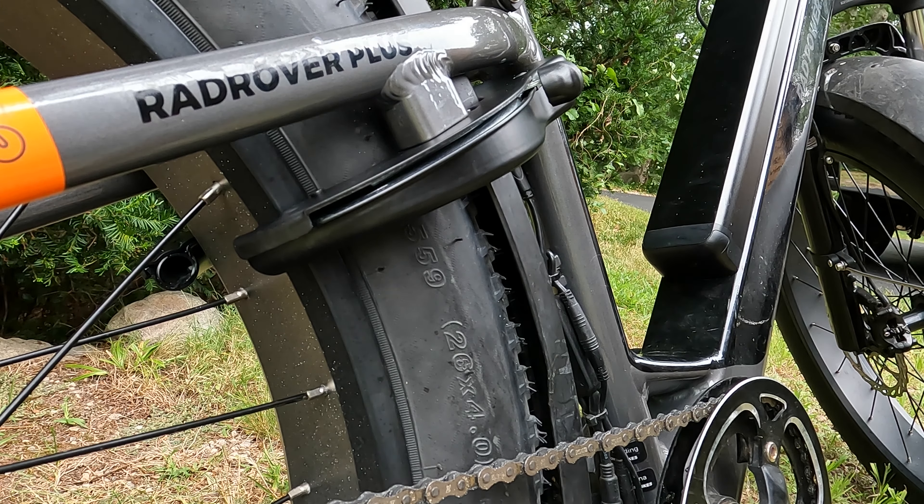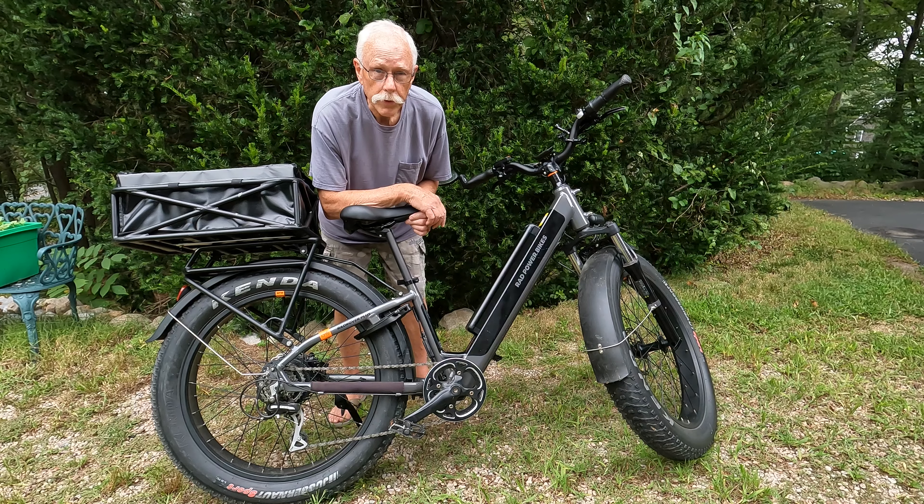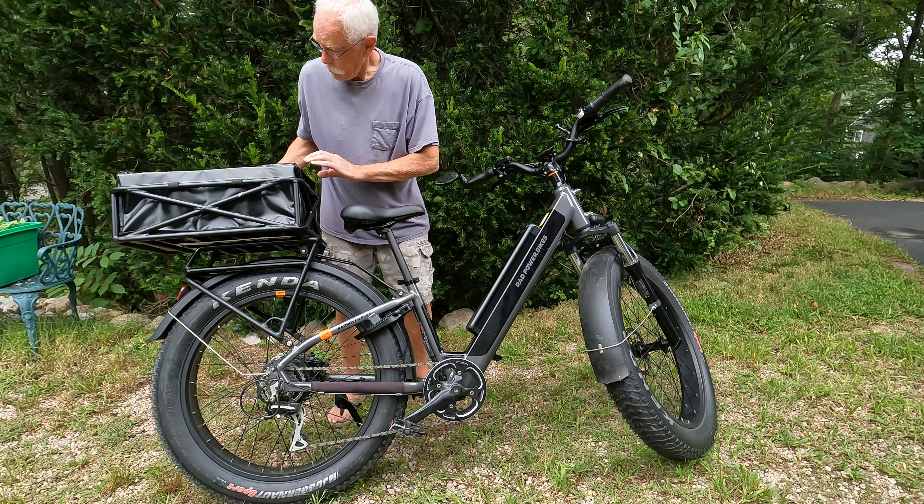Here you can see with the bike turned over and the wheel removed, you can get a better idea of the positioning of those screws I mentioned before. You don't have to take your wheel off — I just did that to give you a better view.